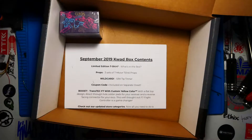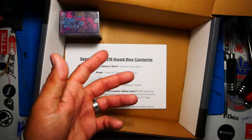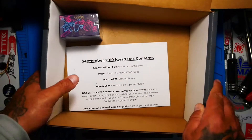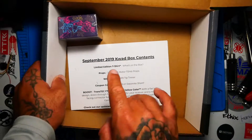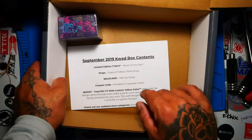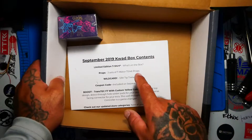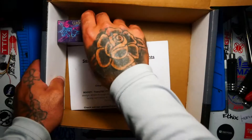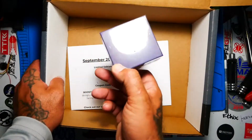So far this box has been really good. There's not much in there though — we've got our shirt, we've got our tip cleaner, we've got our props. So whatever that box is right there, it better be dope. And I'm going to tell you right now, I know what's in that box, and what that is is the Transtec F7 flight controller.